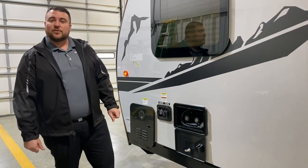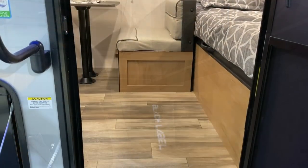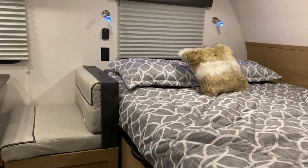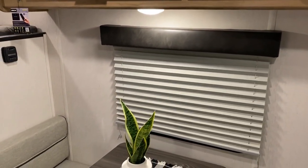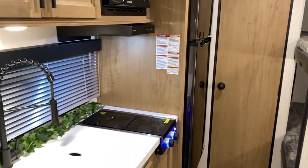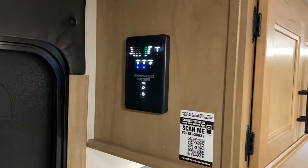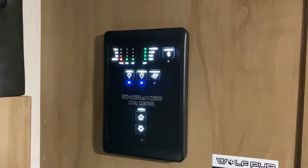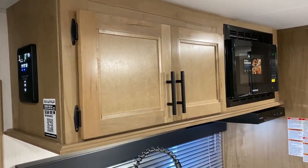That concludes the outside walkthrough of the Wolfpup 16 BHS Black Label and now we'll take a look at the inside. Moving inside you'll notice another light shining down with the black label logo — another nice feature. The bed is off to the right with blue accent lights above. It's really a perfect family camper, lightweight and easy to tow. The main control panel tells you how full or empty your tanks are, lets you turn lights on and off, control your water pump, and run your awning in and out. It is also Bluetooth so you can sync your phone and run some options from your phone.